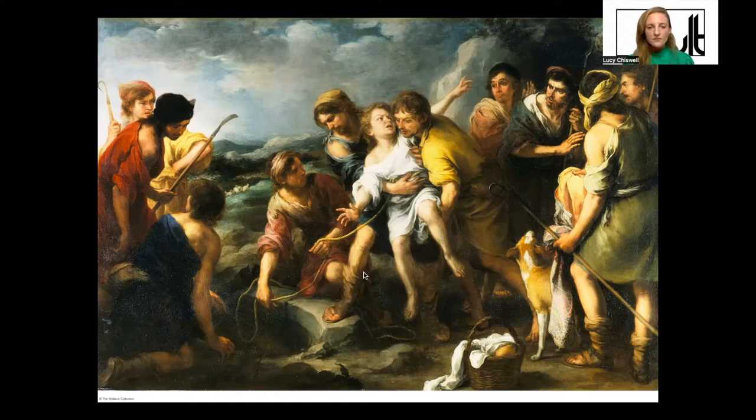Joseph said he had a dream that he was a sheaf of corn and 11 other sheaves were bowing down to him, and a second dream that the sun, moon, and 11 stars were also bowing to him. He was certainly aware of his privileged position among his siblings. The brothers took themselves out to the hills in Canaan where the story is set, tending their flocks, and Joseph had been sent by his father Jacob to find them and check on them. As he approached, the brothers decided they were going to kill him.